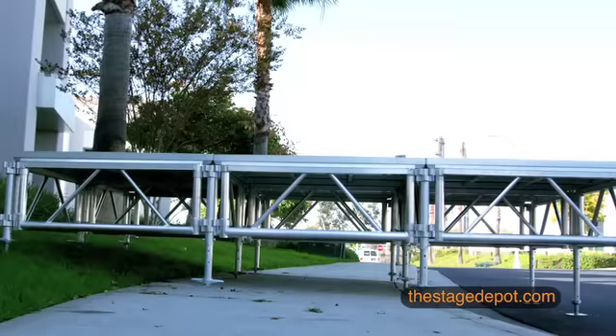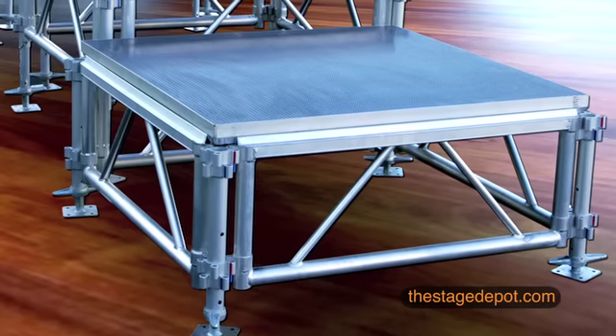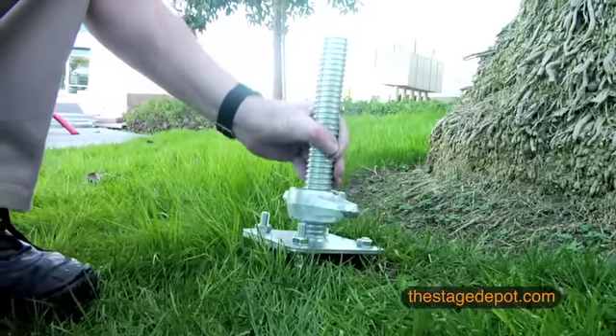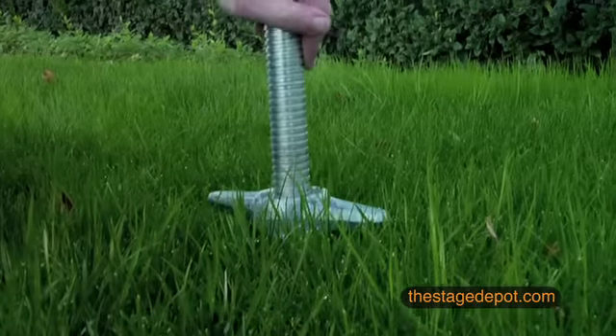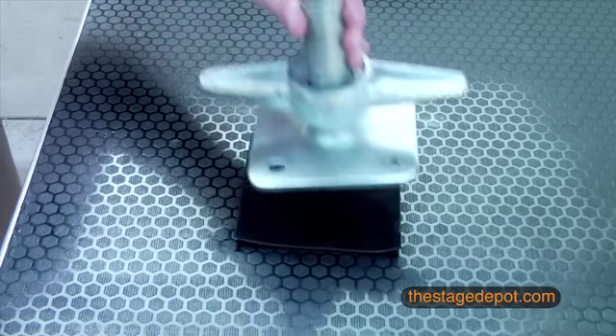And if you ever need to set up your stage on a steep slope, soft ground, or a slippery floor, we also offer a special slope adjustment attachment for setup on a steep slope, all-terrain spikes to provide traction during setup on soft ground, or rubber mats to grip your stage on a smooth or waxed floor surface.